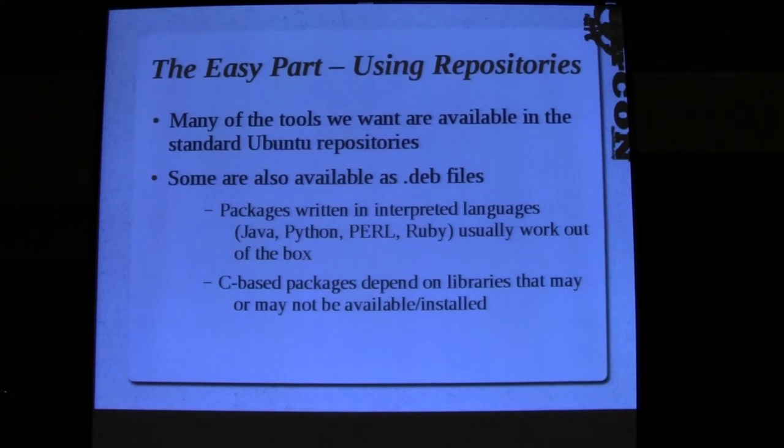The easy part - apt-get and it's there. I looked at Backtrack and identified which tools are actually useful, then ported them. In many cases it was as simple as doing an apt-get, downloading some dev files, possibly tweaking them a little, and they worked. Tools written in interpreted languages like Java, Python, Perl, or Ruby usually worked out of the box. C-based tools, if you had the right libraries installed, worked most of the time - maybe 30% of the time you had to do a little work.